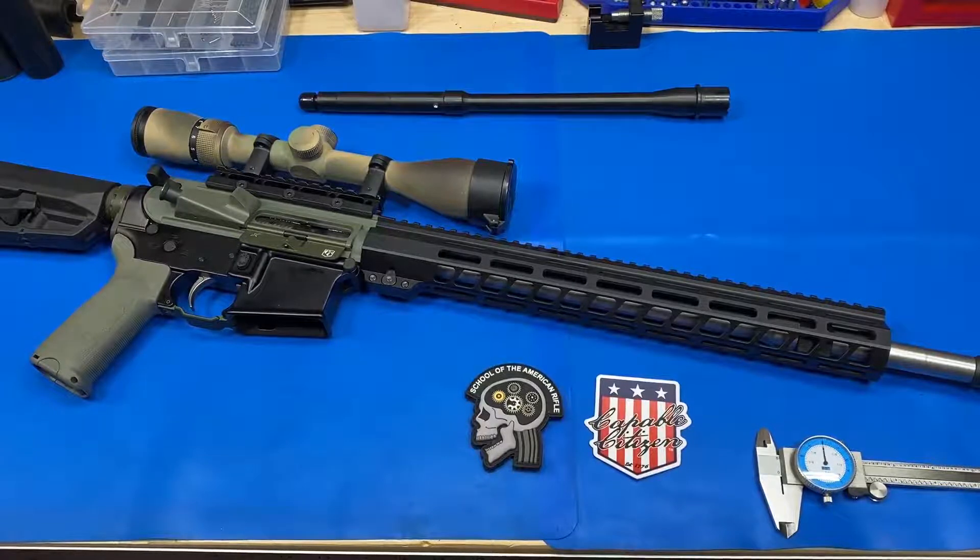Thanks for tuning in — Cable Citizen here. Wanted to talk about a project we've been floating around for a while. We're going to do it a little bit differently than we planned, but wanted to introduce it. Not so long ago, we went to a School of the American Rifle class and learned a lot there.